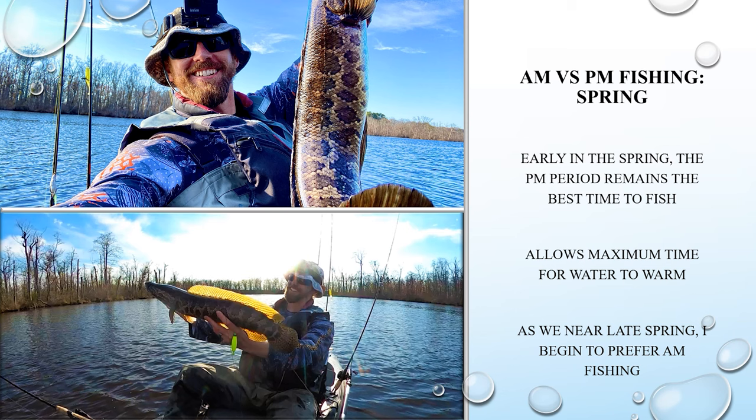AM versus PM fishing — I personally love being on the water as the sun is rising. A lot of fishing for me is about immersing myself in nature. But with that said, when dealing with fall or spring snakehead fishing, generally speaking the afternoon bite is going to be your best because the water has had maximum time to warm. So in early spring I'm generally going to aim for afternoon fishing.